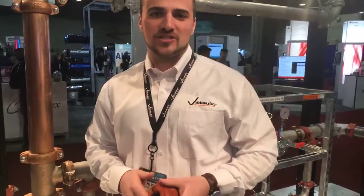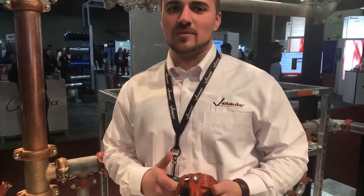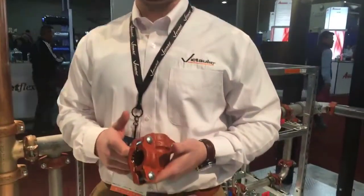Hi, my name is Chuck Krogue. I'm an applications engineer here at Caliq, and today we're going to be talking about our newly released product, Quick Vic SD.